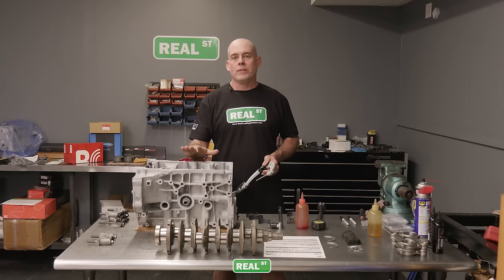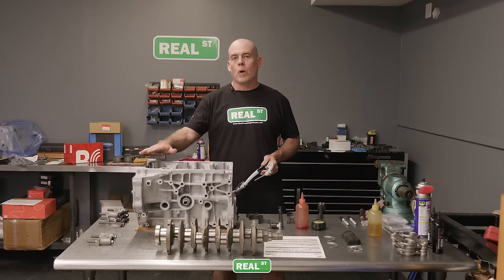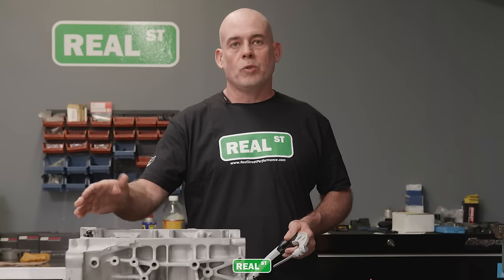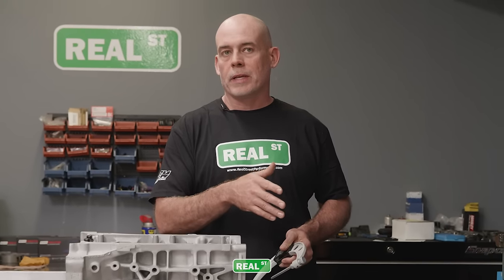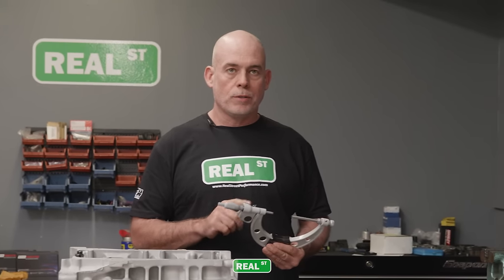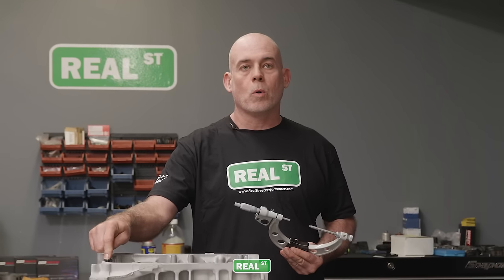Since I've already measured the main tunnels and the crankshaft, I'm only going to install one set of bearings on one cap to see if I'm within the range I'd like for oil clearance. If I need to change to an HX bearing, I can know now without installing all the caps — just saving time. I'm going to set my outside mic to the diameter of the crank main, zero it out, plunge it into the block, and see what the vertical oil clearance is on this particular journal.